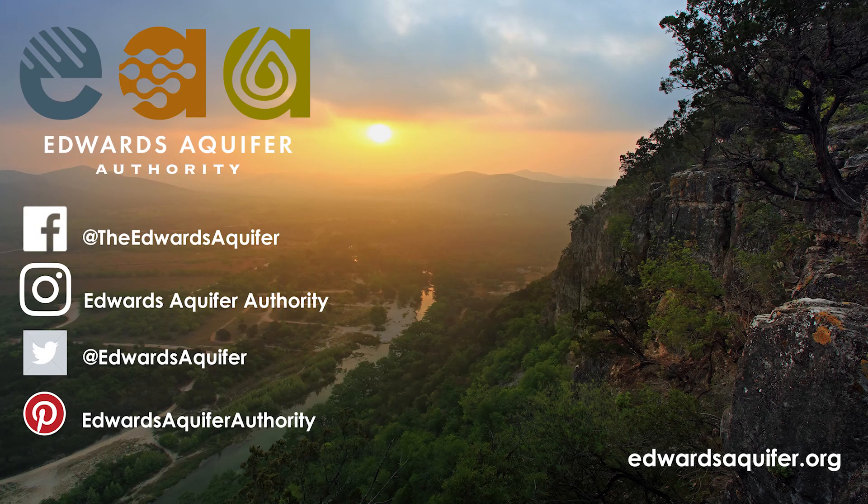Thanks for tuning in! Make sure to follow us on social media and to share your experience with the activity. Thank you!